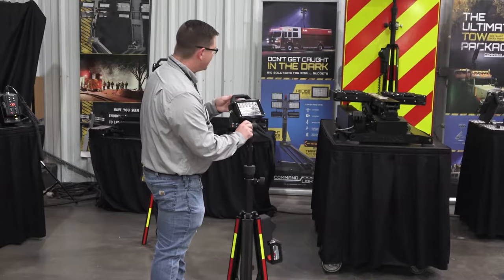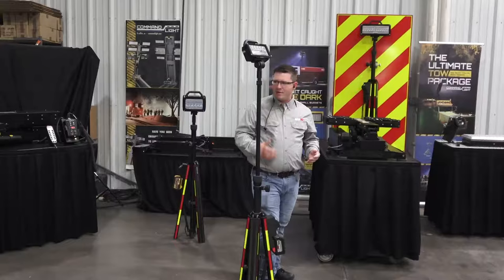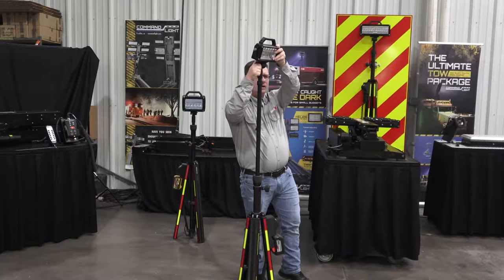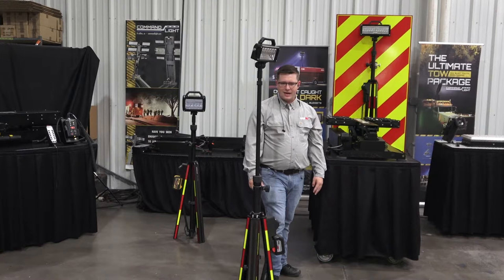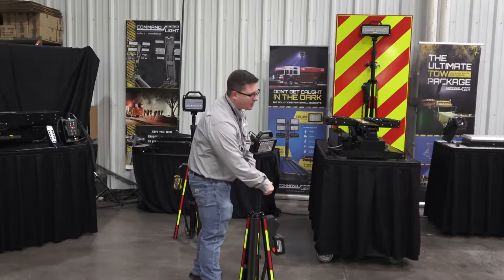Obviously, as most tripods do, this has a fully positional upper head so you can go anywhere from top to bottom, left to right. This one I have in my hands is the 40-inch version of the tripod, which goes just over six feet tall. The same message we're doing with our command lights is getting that light above our head and casting it down, so the light's not coming at you full-on and you can walk into the light without it blinding you. That's why this 40-inch tripod is doing so well — it's just over six feet tall, gives you the ability to cast that shadow down so you're not blinding everyone, and it folds up into a nice condensed, lightweight package that fits in compartments.